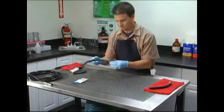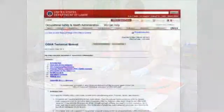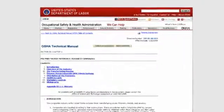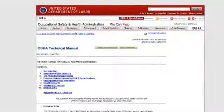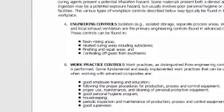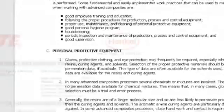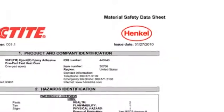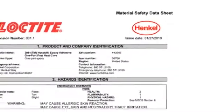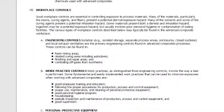Several engineering control options are available to help protect your respiratory zone while working with epoxy. Workplace control recommendations, including engineering, workplace, and administrative controls, and personal protective equipment, are covered in OSHA's Technical Manual on Advanced Composites or Advanced Polymer Matrix Composites, which covers a wide variety of epoxy resin systems. Because these resin systems vary from product to product, it is imperative to check the included MSDS for detailed safety information. According to OSHA, isolation and local exhaust ventilation are the primary engineering controls found in advanced composite processes.